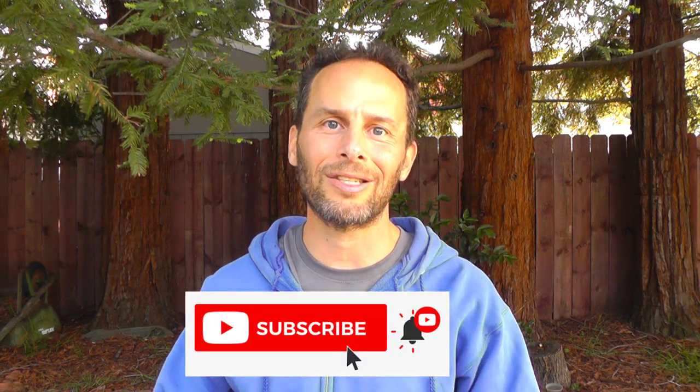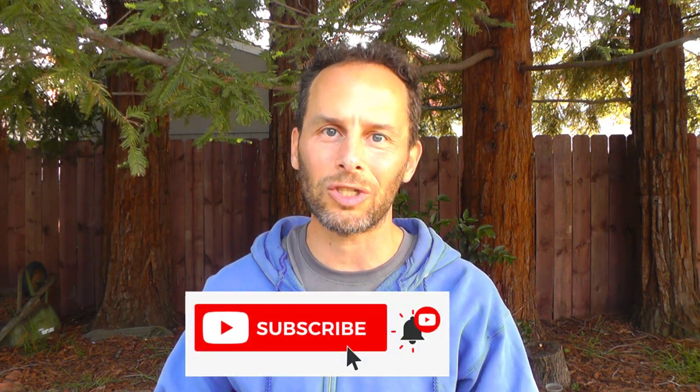Just before we do, if you are brand new to the challenge, don't forget to subscribe to the channel and click on the bell next to the subscribe button so you get notifications every time I post a new video about our challenge.